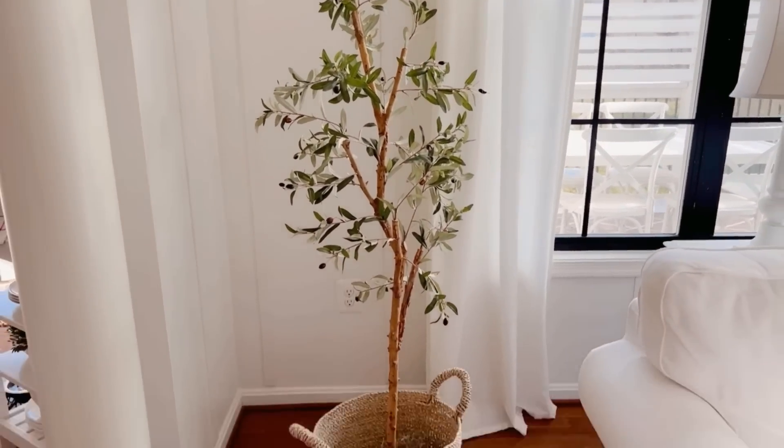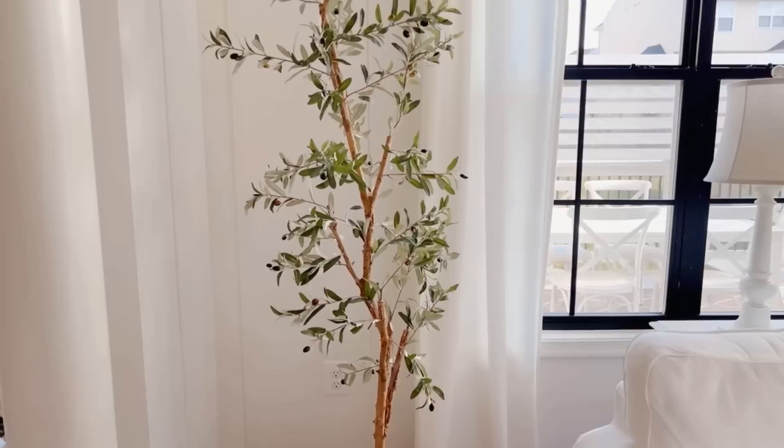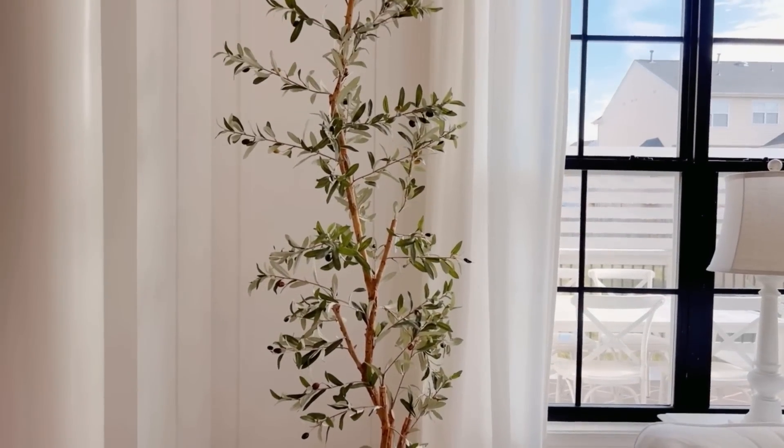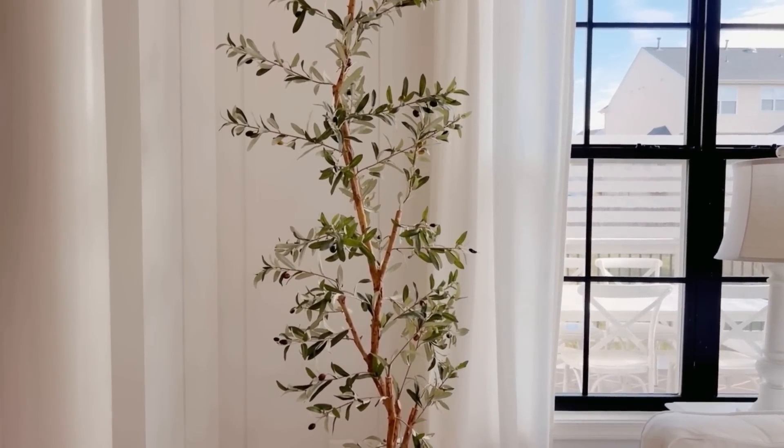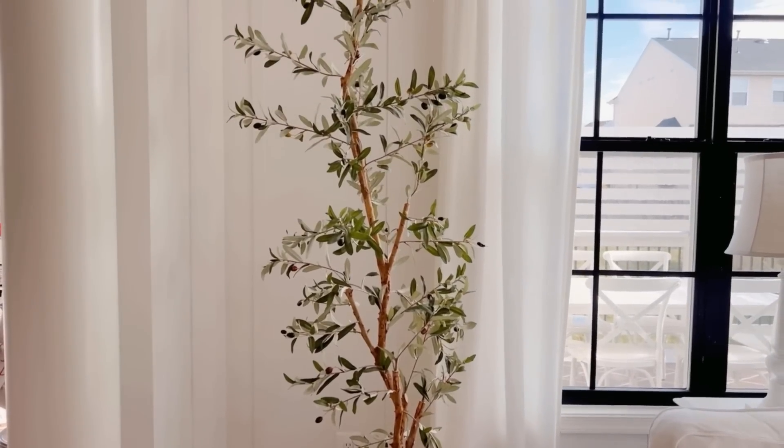Something else I recently brought back is this faux olive tree placed in a large basket. One thing I like about trees, whether faux or real, is they are such a great filler for a corner — especially when you don't want to spend a lot of money on a piece of furniture.